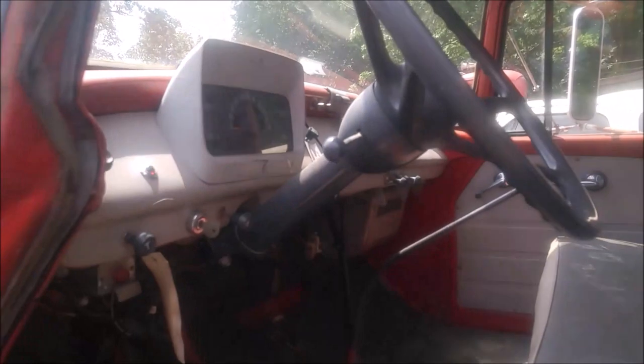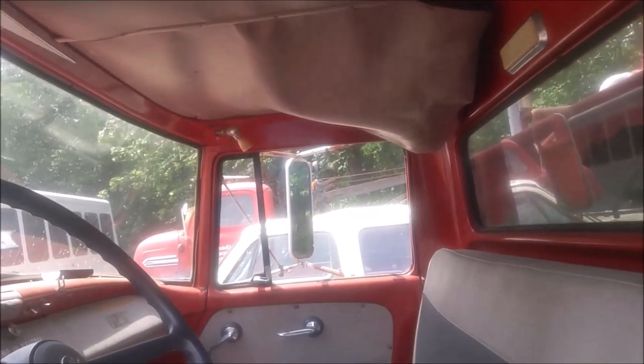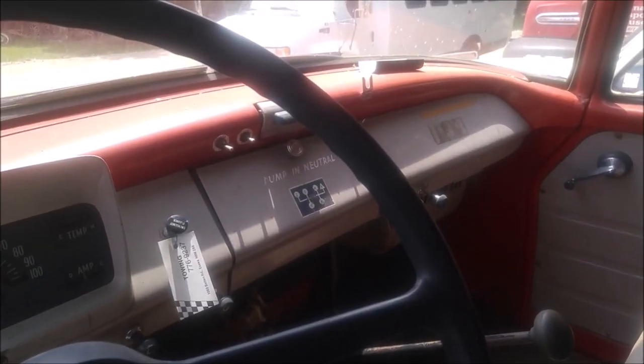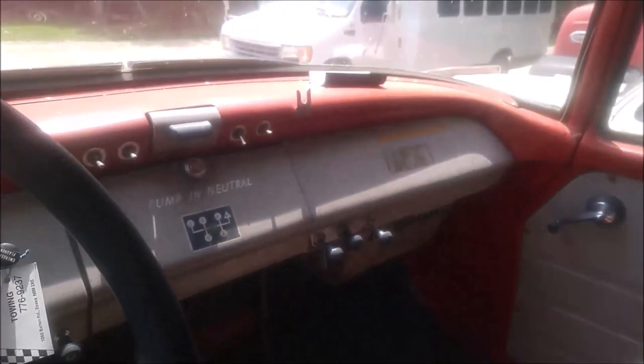Here are the handles for making the spotlights move around. The headliner is starting to sag, but that's normal. They have instructions here that you have to have it in neutral when you're pumping. Even the dome light lens is still in place in this truck.